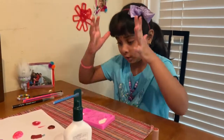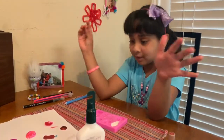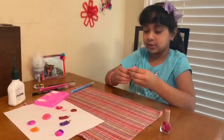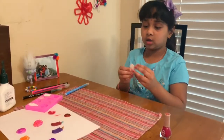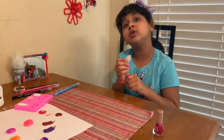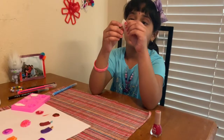Now I'm going to let it dry for a long time — 24 hours. The ice cream one just dried, and after a few more hours the cupcake one will dry too. This is how it looks.